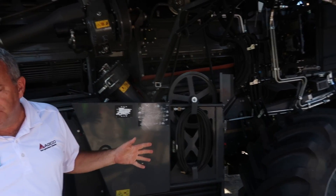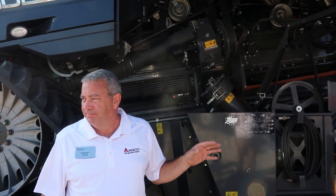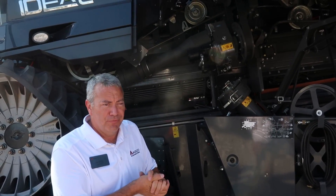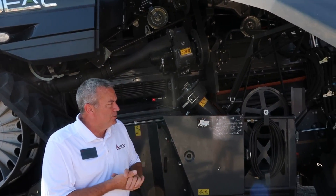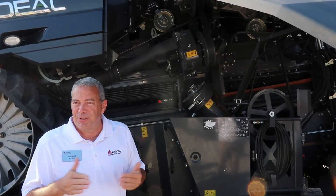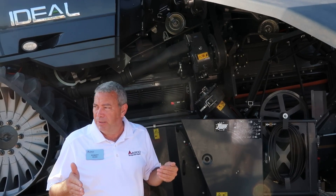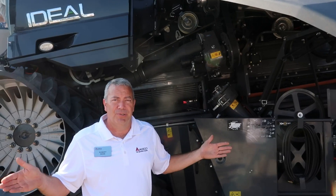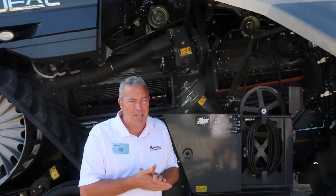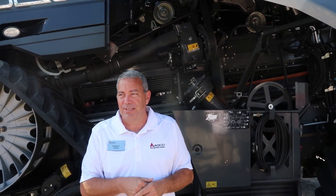On the drivetrain portion, we have a two-speed shift-on-the-go transmission, which comes from our Voltra team. Getting back to the straw chopper and spreader — residue management is very important in today's world, especially with the bigger heads. We've got to get all that material spread out there, and this has been designed by us to spread up to 50 feet wide, with different configurations depending on what's important in a particular application.